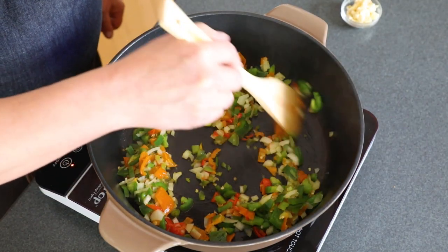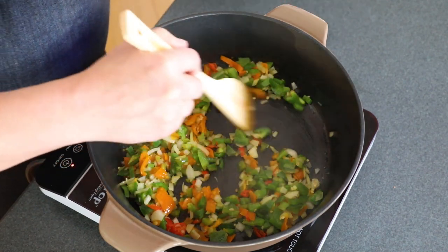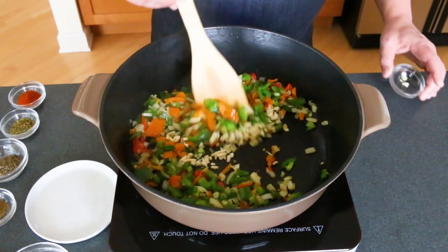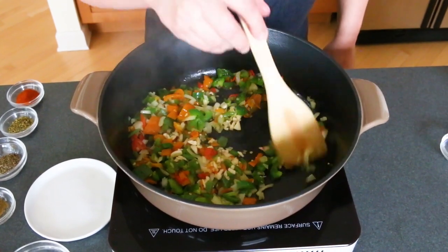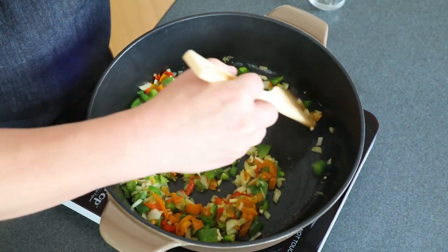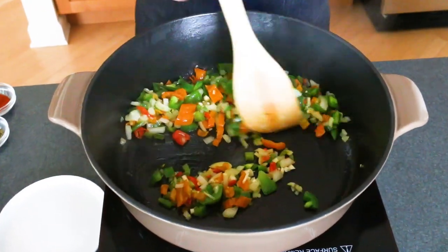Alright, this is looking good now. Everything's cooking down nicely. Now we add some garlic and cook it down for about a minute to let that gorgeous garlic bloom. You'll smell it — it smells so delicious.